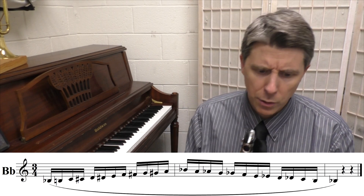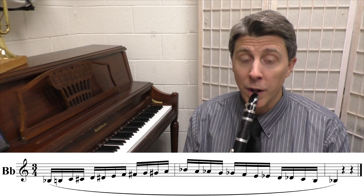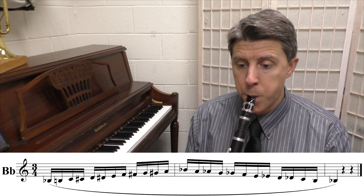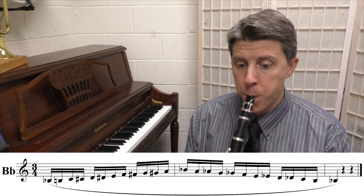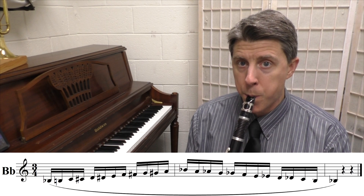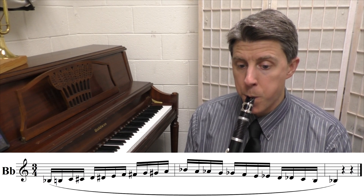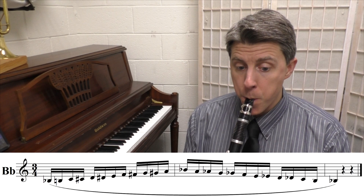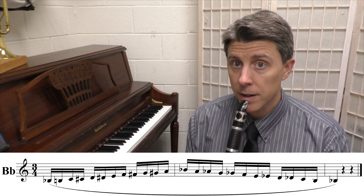Let's switch the scale over to the B-flat. The B-flat chromatic scale is played four times through at the same metronome marking.